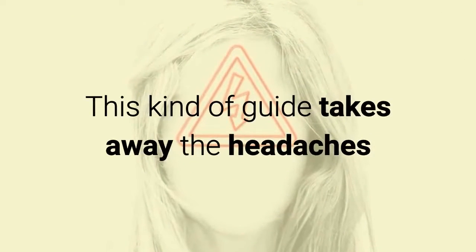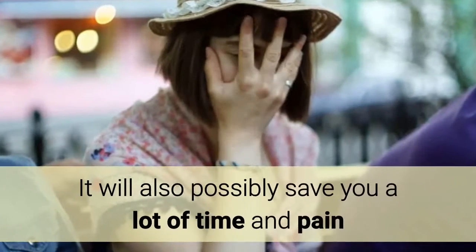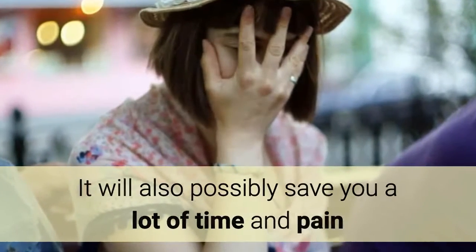This kind of guide takes away the headaches that will inevitably be a part of building or deploying your own coop. It will also possibly save you a lot of time and pain.